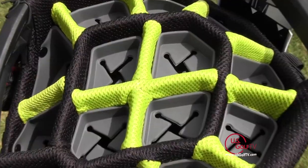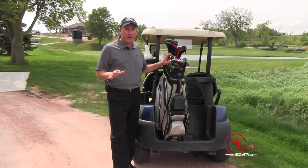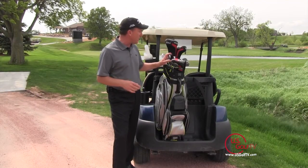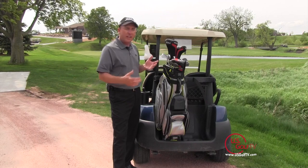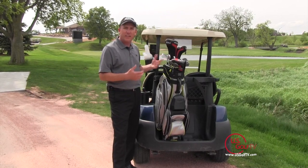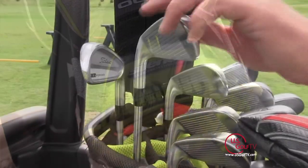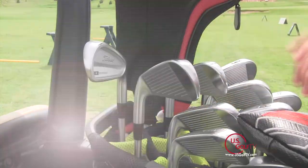By far the best feature however is the chamber lock system when the clubs go in. There's nothing more frustrating than spending thousands of dollars on new clubs and they're banging around all day, and at the end of the round you grab your driver and it's got a big nick in it because one of the irons hit it. That's just completely frustrating. With this bag you don't have to worry about that. You push them in, they lock in and they're not going to move around.